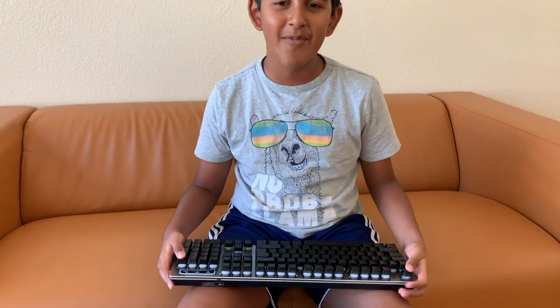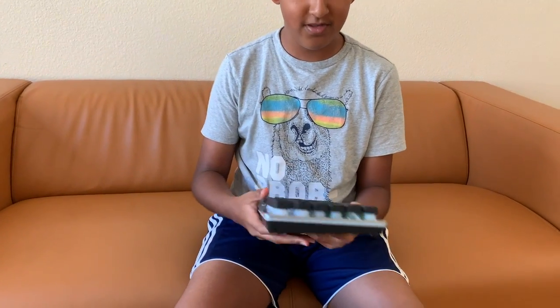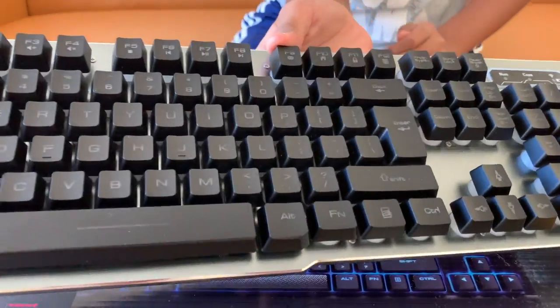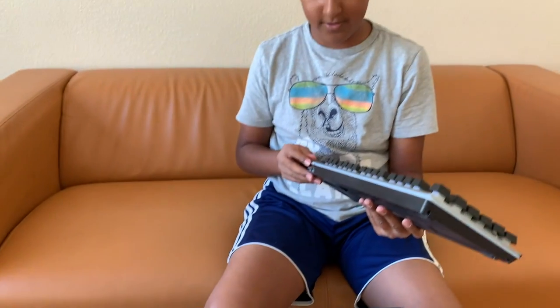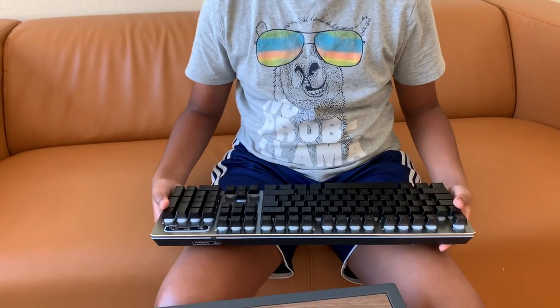Hey guys, today I'm gonna be showing my new keyboard. I'm really into gaming and I wanted a new keyboard, so I got this one — it's unopened. This is my old keyboard; it's membrane, all plastic, and it does light up with RGB. It stopped working sometimes — like the charge ran out mid-game and sometimes the buttons wouldn't press — so I needed a new keyboard.